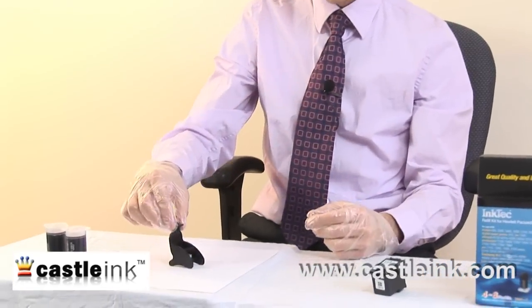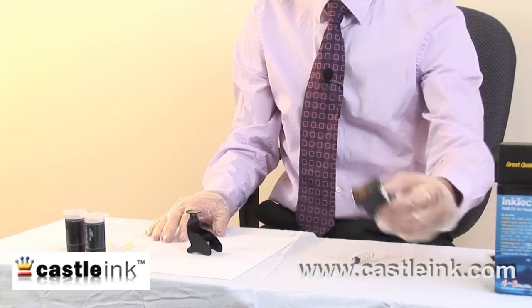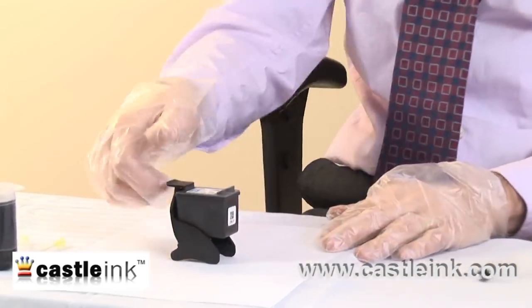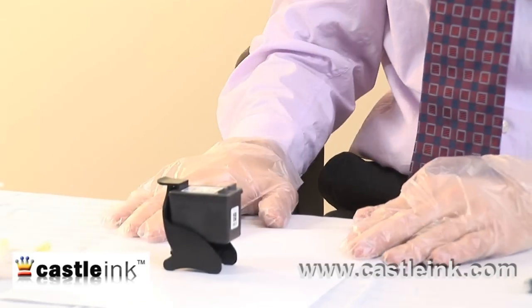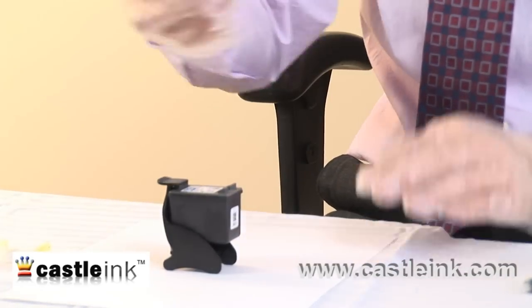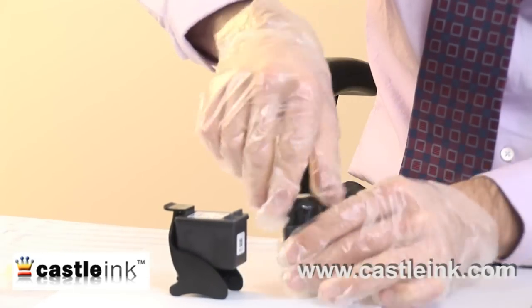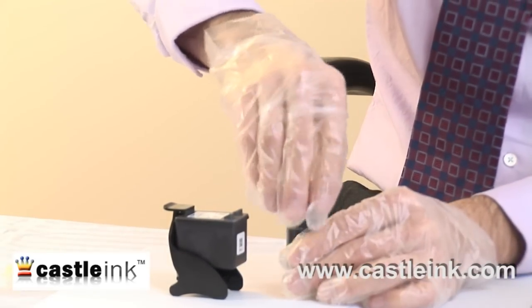Next I'm going to place this holder right on top of my piece of paper. I'll take my empty ink cartridge and snap it into place, which is going to hold it. Next I'll take one of my ink vials and unscrew the top.